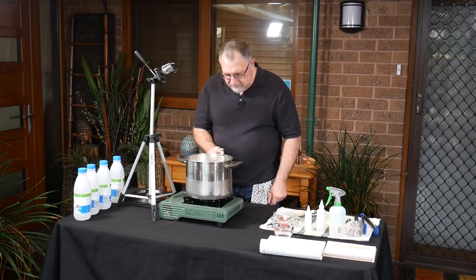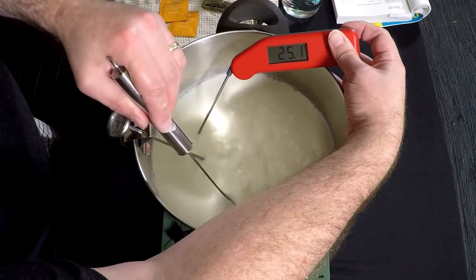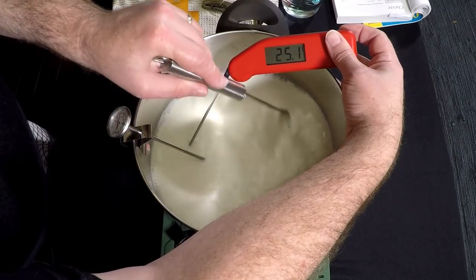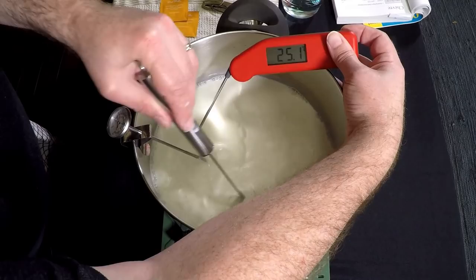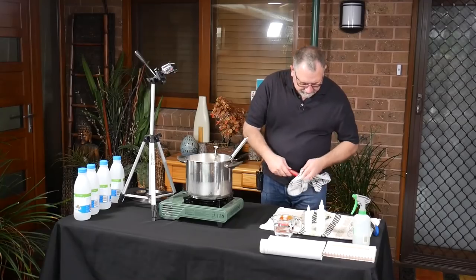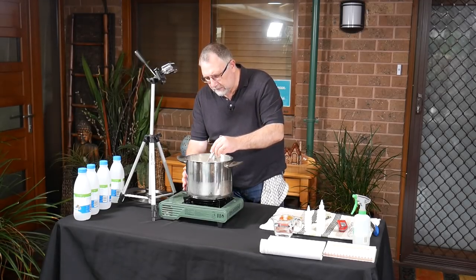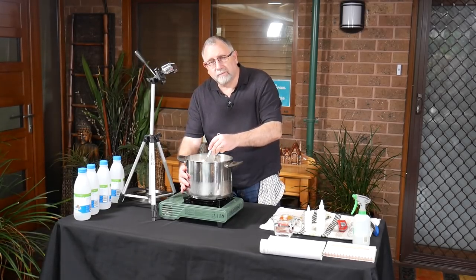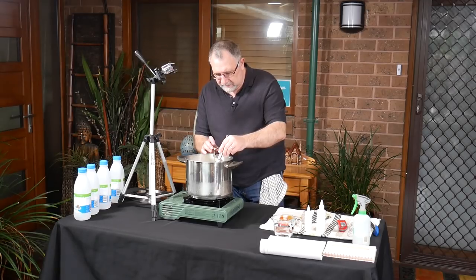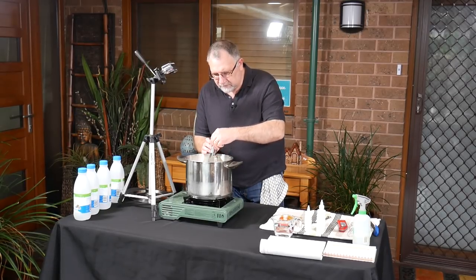Currently it's at 12 degrees so this will take some time. It needs to come up to 25 degrees Celsius. The thermi-pan is showing 25 which is spot-on — fantastic. I'll turn the heat off. I directly heated this milk; there's no issue with that at such low temperatures. The clip-on thermometer on the side also says 25. That's 77 Fahrenheit for those who are wondering.